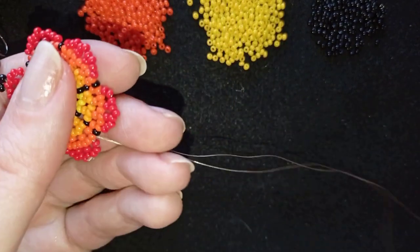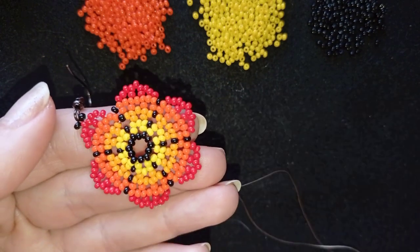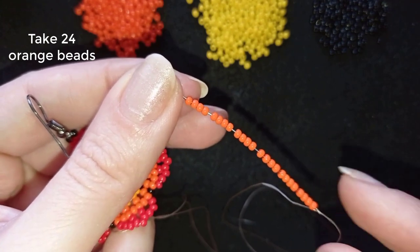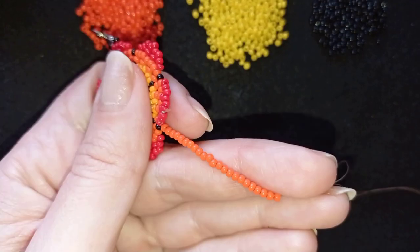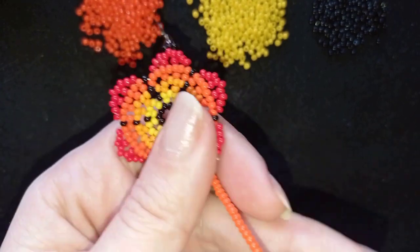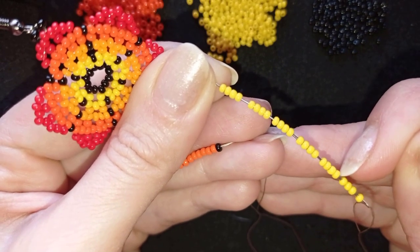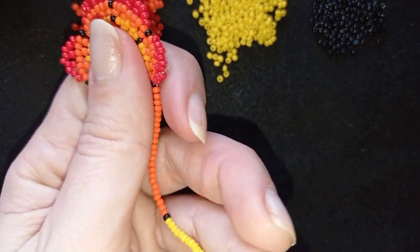Now I'm going to start my fringe work. Here with my first fringe, what I want to take are 24 of these beautiful dark orange beads. I will pick them up one by one. Now I have my six times four which is 24 beads, and I'm going to slide those down. Now I'm going to take just one black bead and slide it down. And I'm going to pick up 24 again of these beautiful yellow beads — 6 times 4 as you can see — and I'm going to slide those down as well.